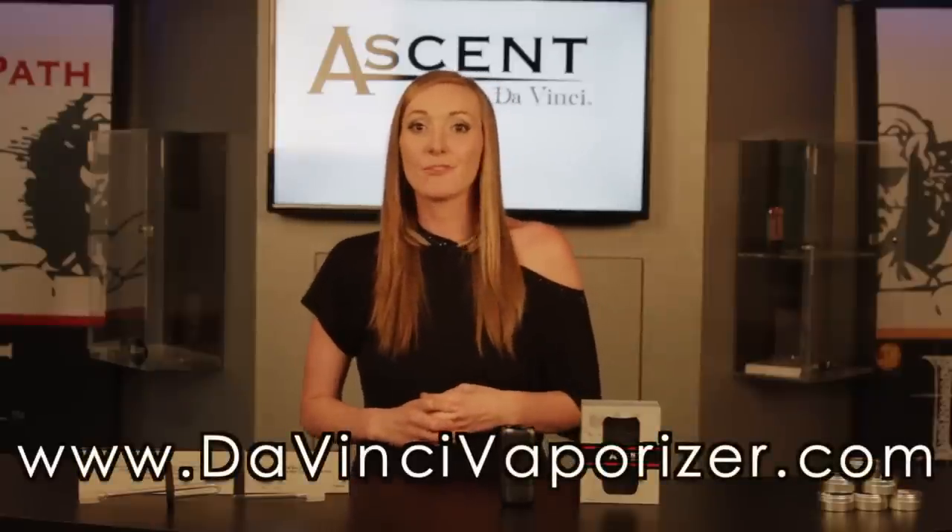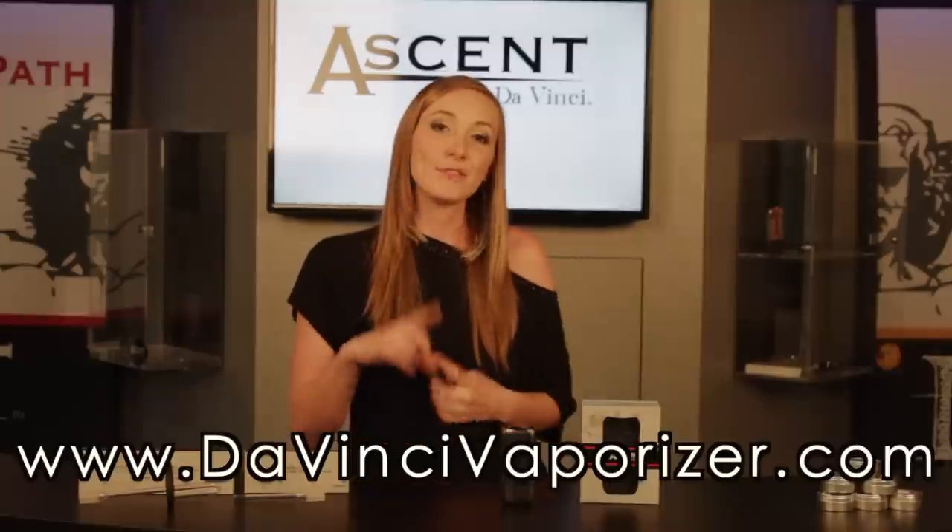If you have any questions, please feel free to leave a comment below, send an email, or call us. Please make sure to check us out at davincivaporizer.com for more helpful tips and answers to more of your questions.